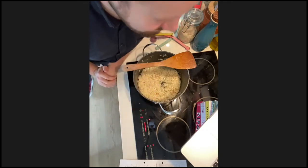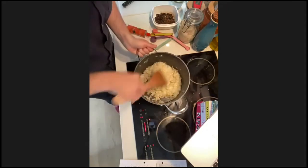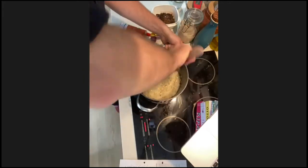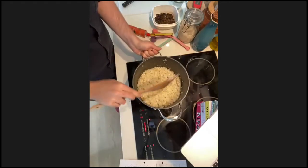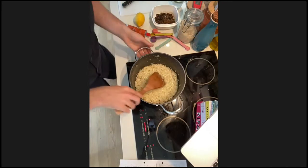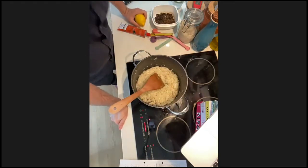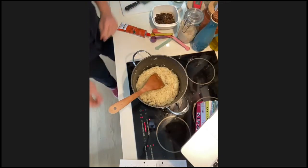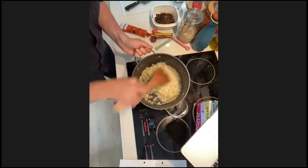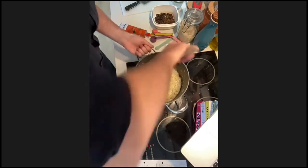You should be able to hear it sizzling away. It needs to be hot enough that the rice absorbs the flavour. If you've got a second hand during this, start squeezing a lemon or two — in about five to ten minutes we'll be using around five tablespoons of lemon juice, which is roughly a lemon and a half to two lemons.